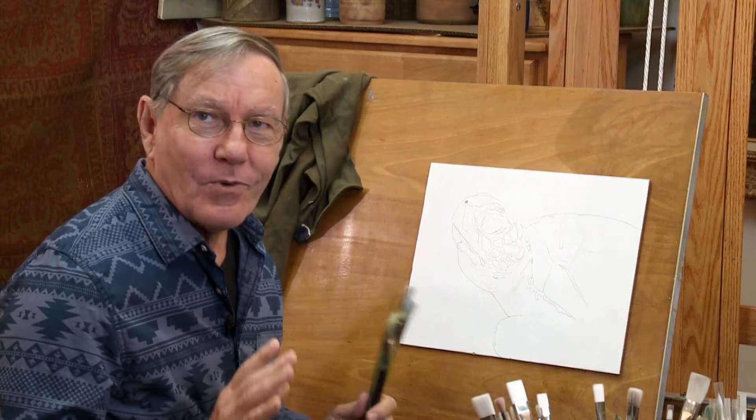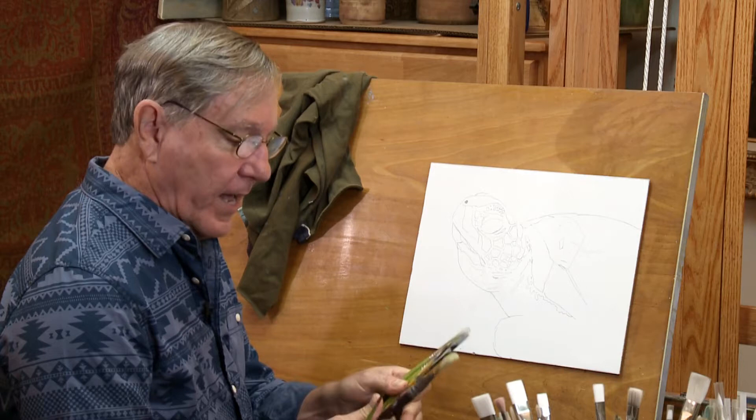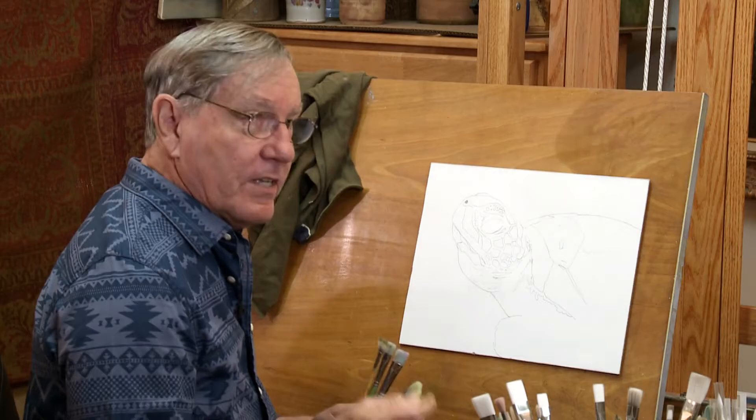I'll be painting a loggerhead turtle today, and I have a variety of brushes here. These are synthetic brushes, and I'll be using acrylics. I have a few flats, a fan brush which I may or may not use, and a small pointed brush for a few details later on.